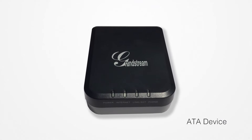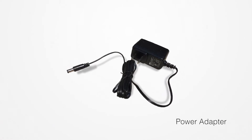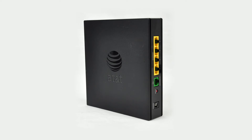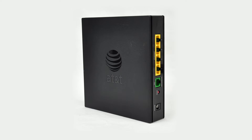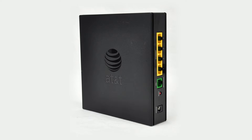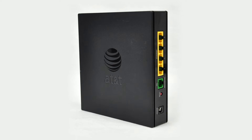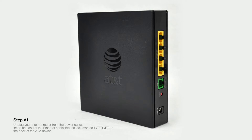Included in the box are an ATA device, an Ethernet cable, and a power adapter. Installing the ATA device requires you to connect the device to your existing internet router. This could be the router supplied by your internet service provider, or a router purchased by you that you use to connect to your internet service provider.